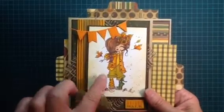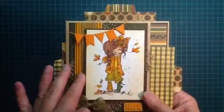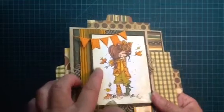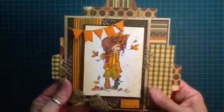I colored her all up. I used some frontage on this to grunge it up a little bit, and then I inked around the edges with some distress ink. I don't think you could see it, but I used some Winka Stella on the leaves. And that's how she turned out.